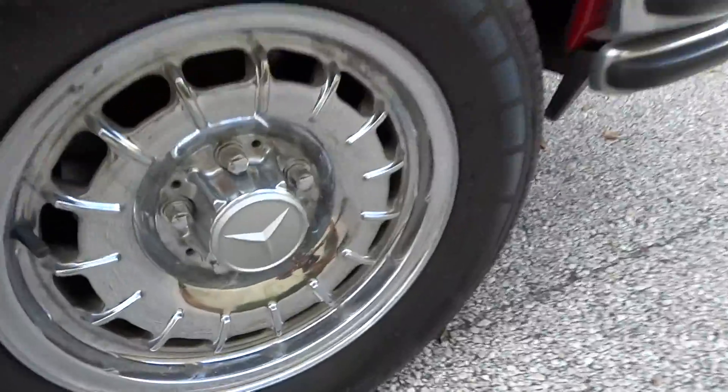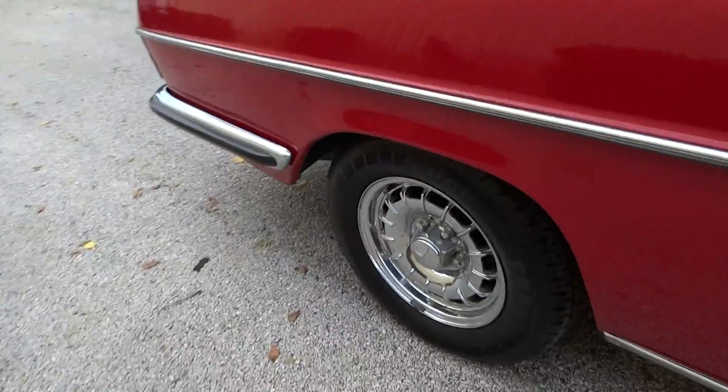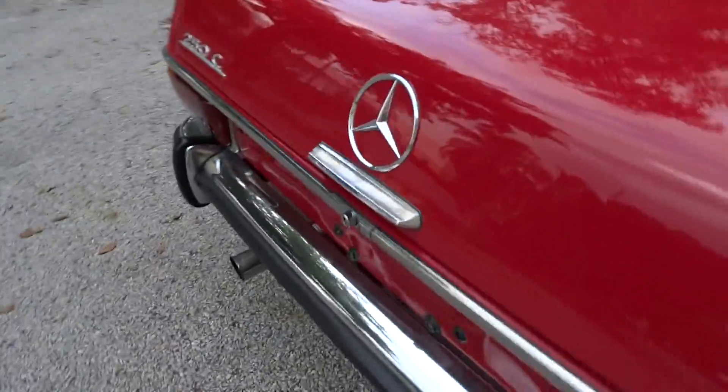And there is a little pitting — probably can't see it, but they are chrome wheels. In the very inside of the wheels there's a little bit of pitting; we might not be able to see it. We've got to kind of get up close to see it.